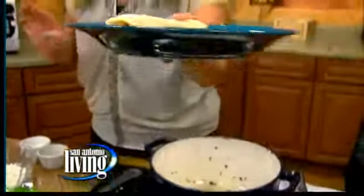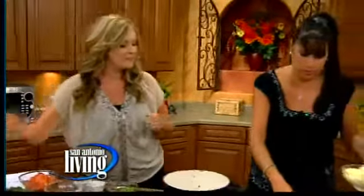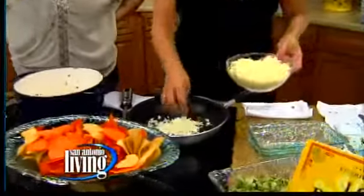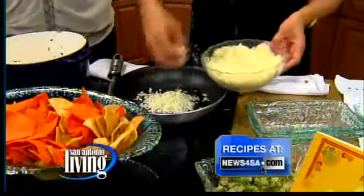So just to show how this is done, I'm taking a little bit. You want to make sure that it's as flat — it's like a sheet of cheese that you're putting on — just so it stays together. You don't want to mound it up because it won't work.